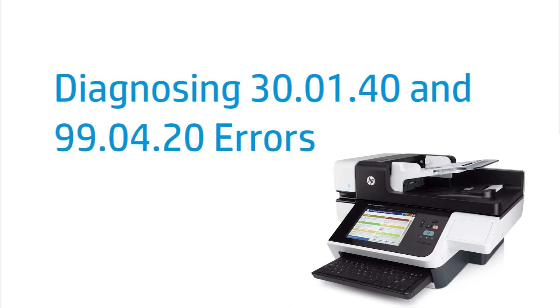This video shows how to diagnose a 30.01.40 and a 99.04.20 error. These errors are caused by power fluctuations that result in the formatter and scanner mechanism being out of sync. The device shown is the Digital Sender Flow 8500FN1. These steps might vary depending on your model.